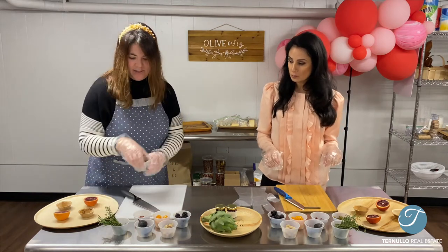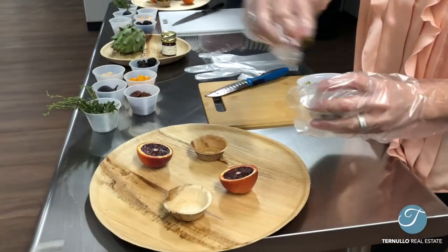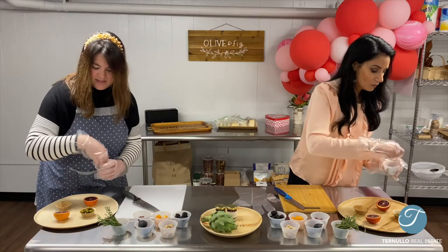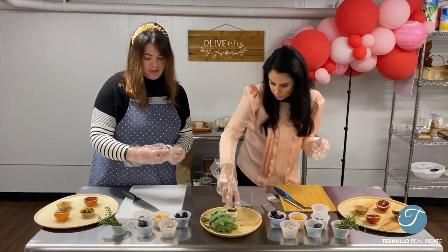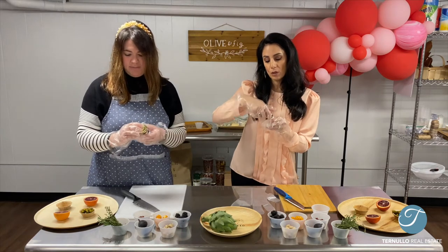I'm going to add some pickles into my first one. Honestly, it's all just by eye — put in what you like, or whatever you think looks good. That's the nice part when I do classes, everyone looks so different, which is super fun. Now we're going to grab a jam. This is Quentin Apple — they're amazing. They do small batches in the Midwest.